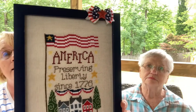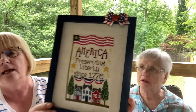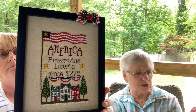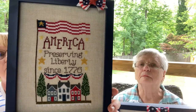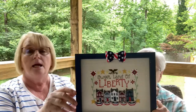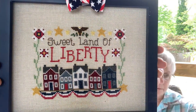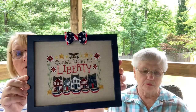Next we have Waxing Moon Designs, Preserving Liberty. This is America — Preserving Liberty — on 28-count linen, two threads over two, using mostly DMC. The pattern came with two designs; this second one is called Sweet Land of Liberty. It's also on 28-count, and she framed them herself. I love the little bows — they just look so cute.